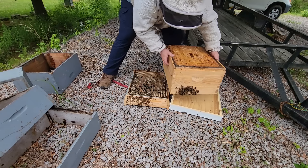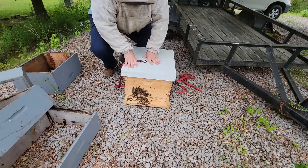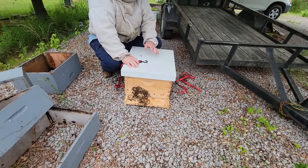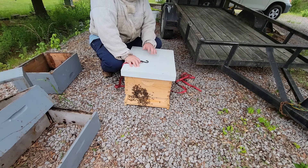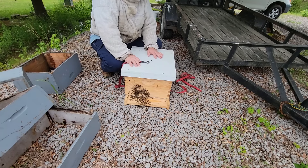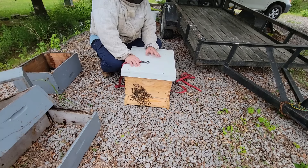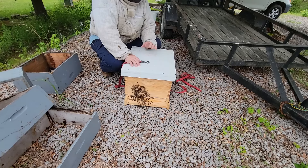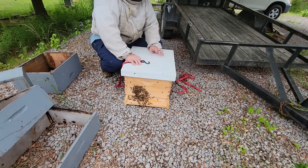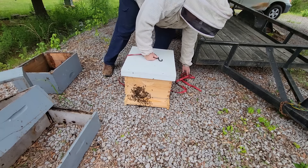I'm going to go ahead and put the queen excluder on and set my hive back on top. The colony is secure - 99% probability the queen's in there. If the bees try to abscond she can't get out, so they'll come back. Today's Saturday, so I'll check next Saturday or Sunday. If there's eggs and brood, I'll take the excluder off as quickly as I can. If it's a virgin queen, I'm going to take it off in seven days anyway so she can make her mating flight.